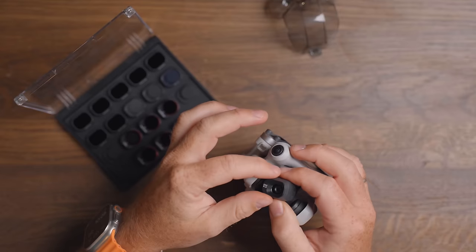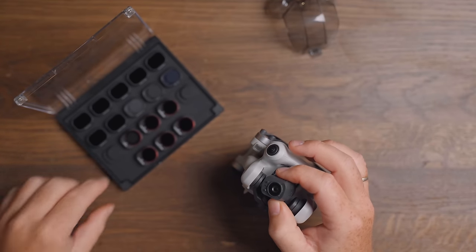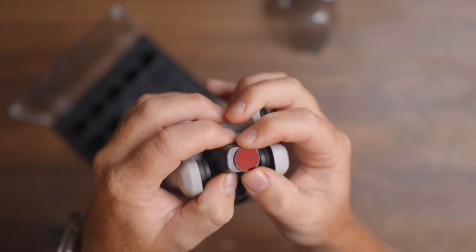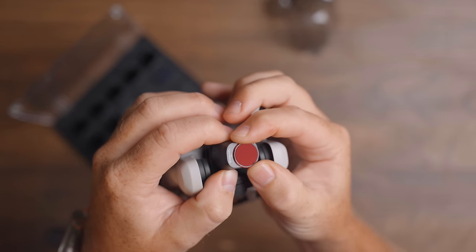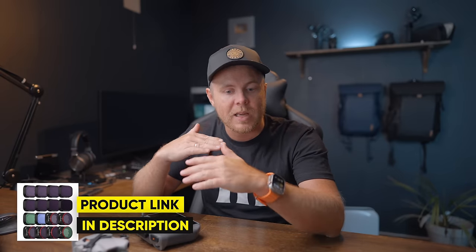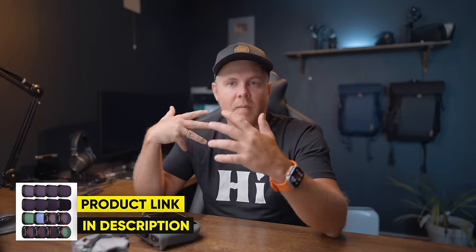Thankfully, I came home to my set of ND filters for the Mini 4 Pro from Freewell. These are the same ND filters I've been using on my Mini 3 Pro, Mavic 3 Classic, and all my previous drones. Freewell is my go-to for ND filters, and I highly recommend getting a bundle — it will make your footage look even better because you can control the shutter speed, avoiding that oversaturated and over-sharpened image. I'll leave a link in the description below.